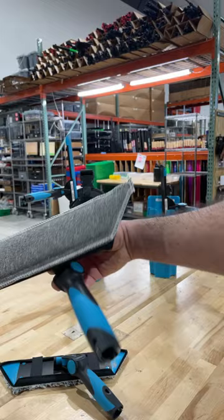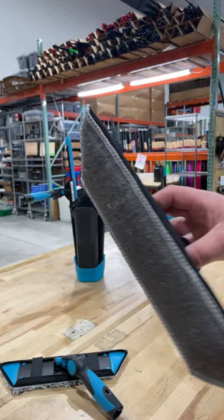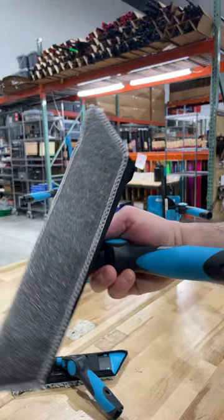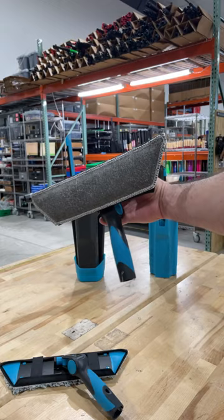Last but not least, you have a steel wool sleeve. Obviously, this is going to be a disposable sleeve — you'll get your day's work out of it. Stain removal, nasty exterior jobs. But once you use it, chuck it. Don't try to save steel wool — it's just going to rust and cause you problems. Use it, toss it.